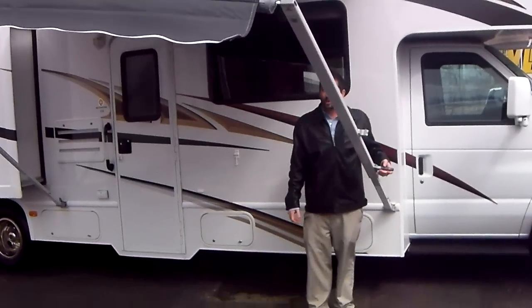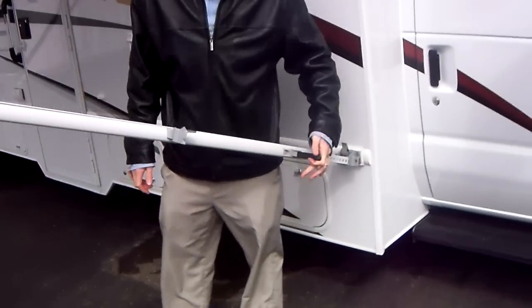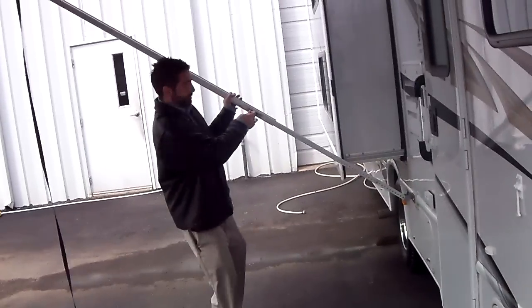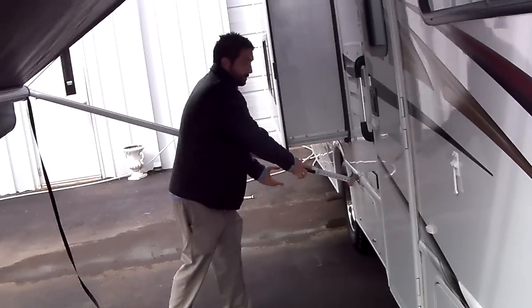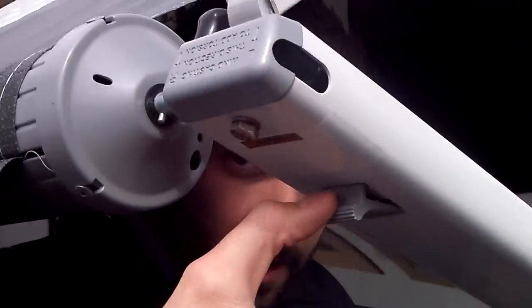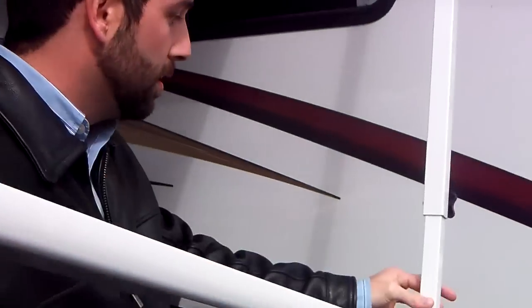Now, in order to close the awning, you're going to go ahead and lower it all the way back down. You're going to loosen the knob on both sides. Usually there's some kind of release underneath the arm — you're going to pull down, and that's going to allow you to slide this arm all the way back down.